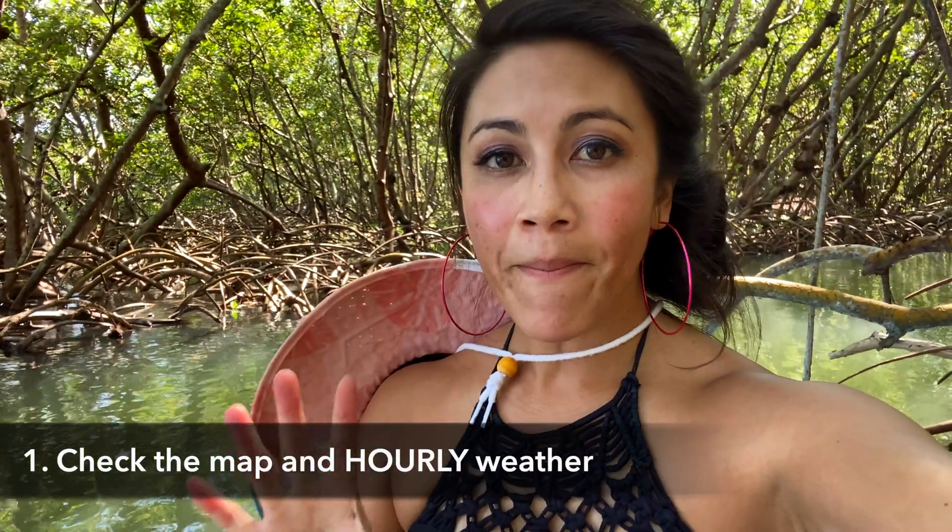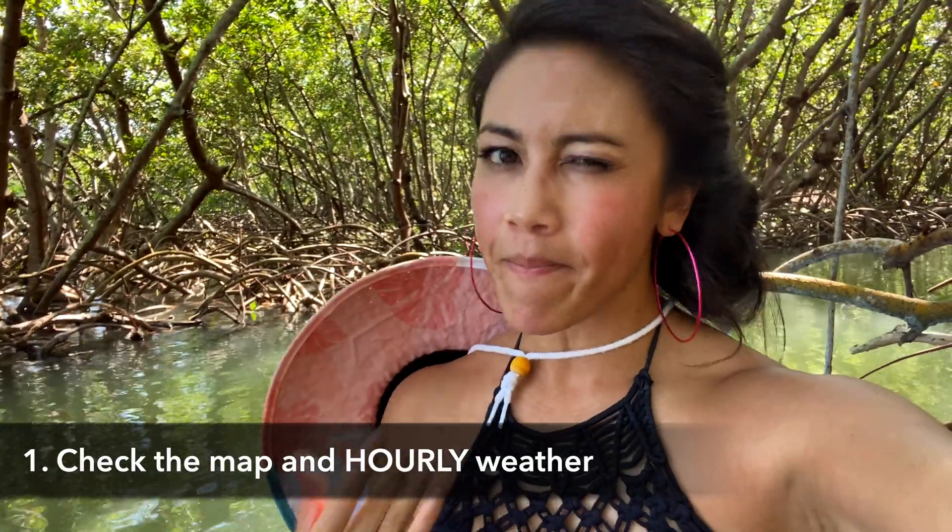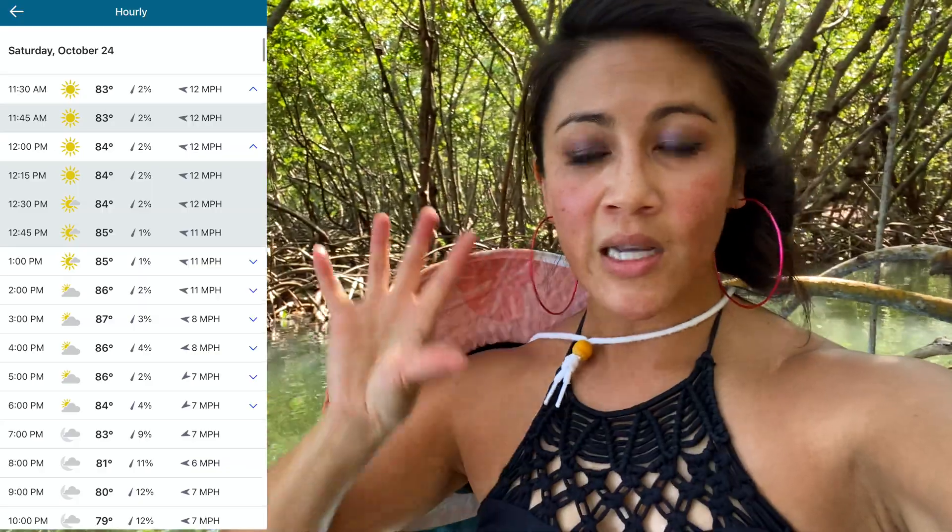Step one is checking the map and checking the weather. When I say map, I use the app Kitty Hawk, where you're looking at the map of where you want to fly and all the places you're going to be driving, boating, or traveling around to make sure it's actually legal to fly there. Then check the weather to make sure bad conditions aren't coming at the same time.